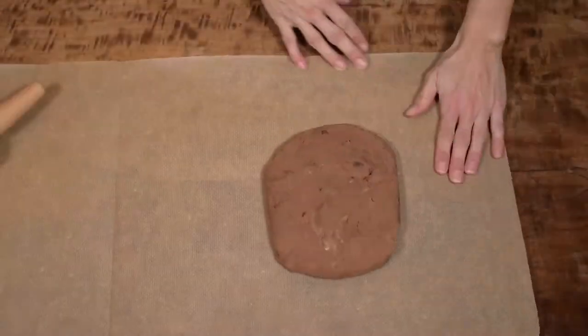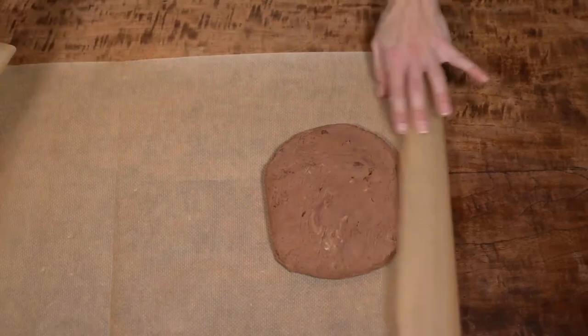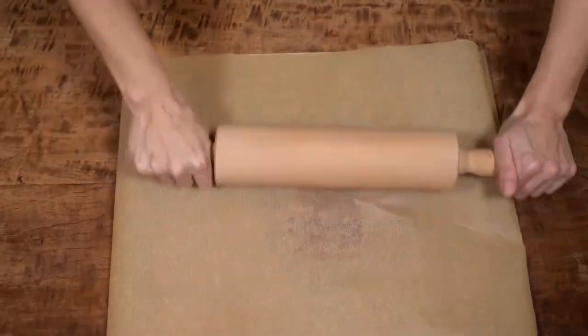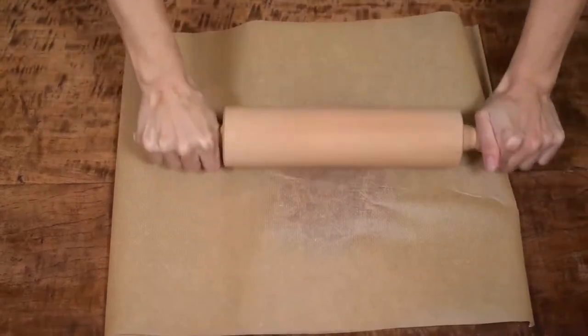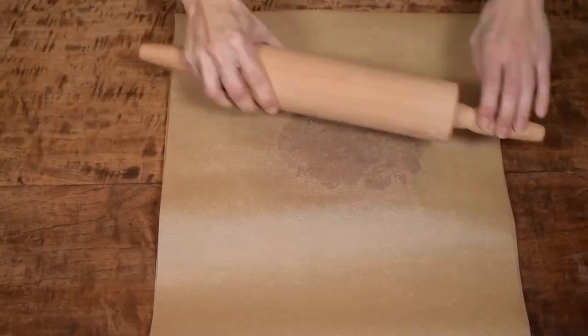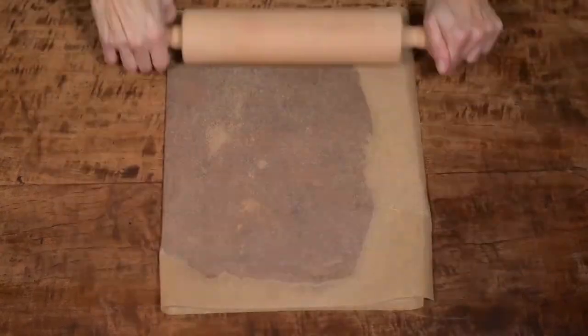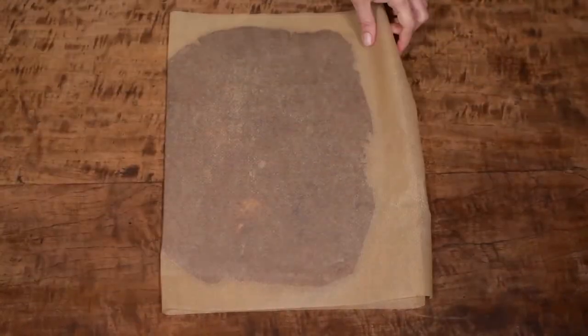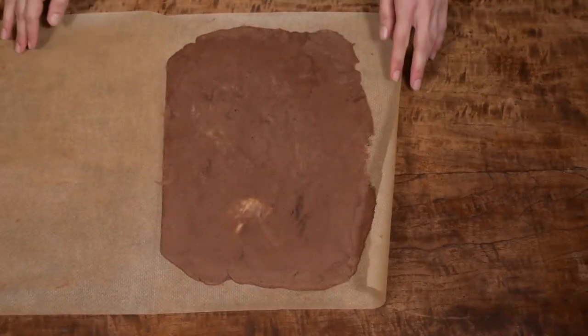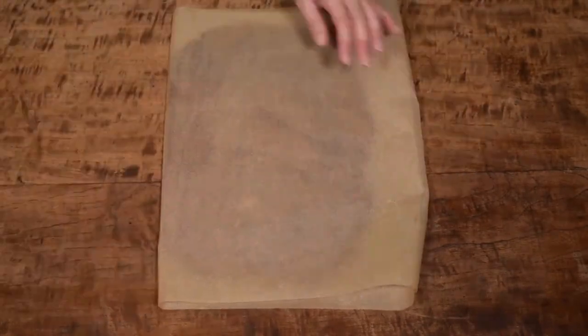After that take both doughs from the fridge, unwrap them from cling film and roll the chocolate dough between a sheet of baking paper folded in the middle. This way you will get at least one very straight side. Try to roll the dough in a rectangular form so you will need to cut less away when you straighten all sides. Your dough should be rolled out about 6mm thick.